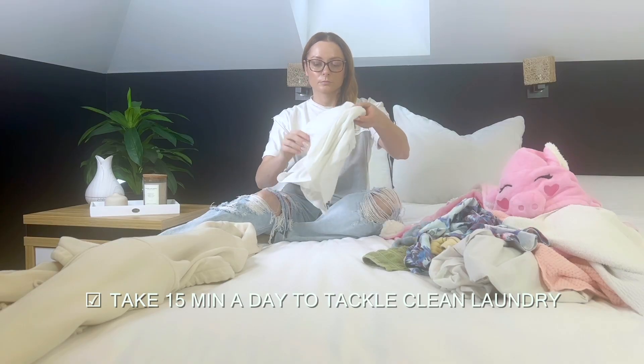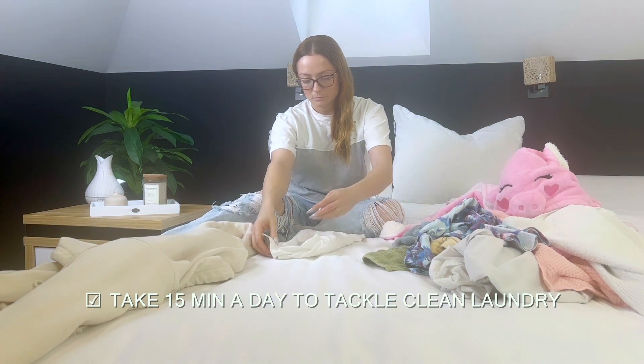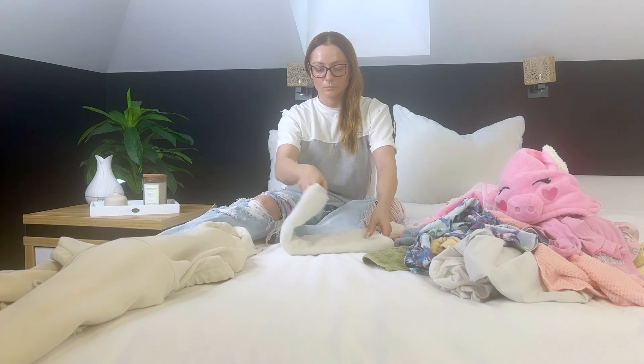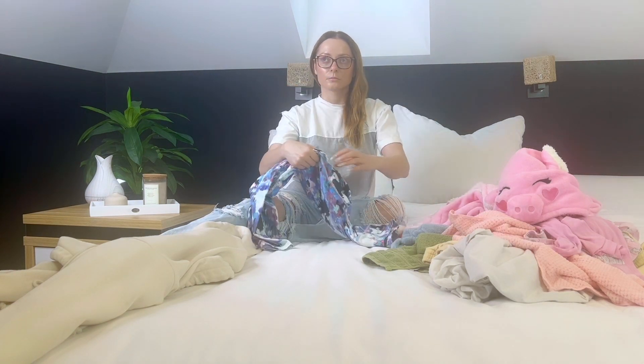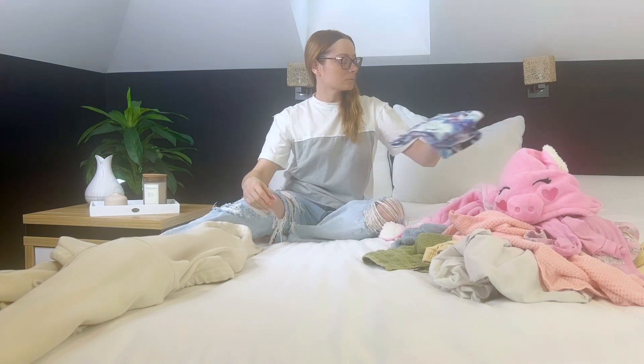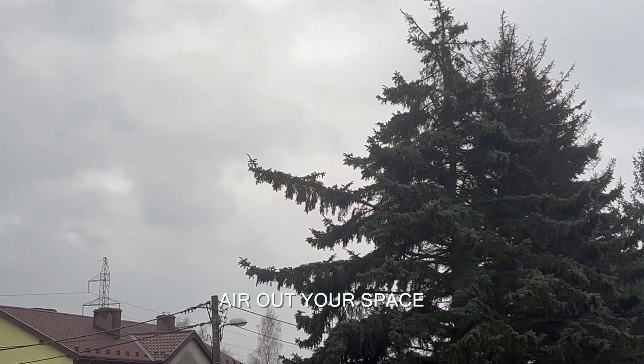Next on the bedroom cleaning checklist is putting away clean laundry. You don't have to spend hours folding — especially if you have a big household — just take 15 to 20 minutes each day of the week. Also, air out your space once in a while as it helps improve air quality.